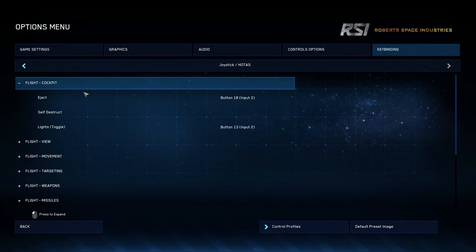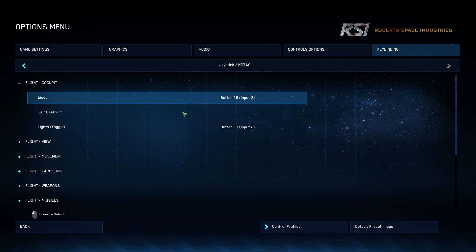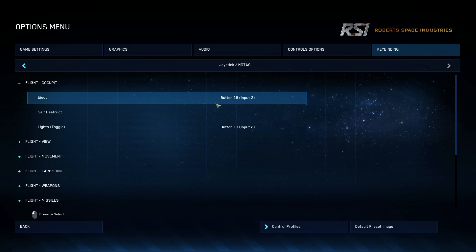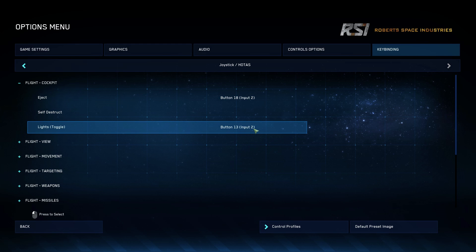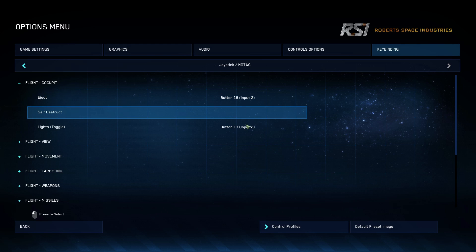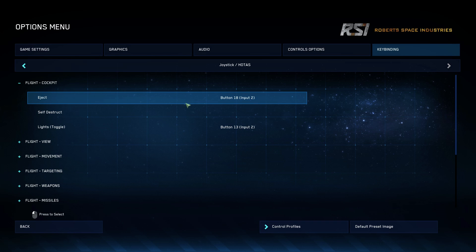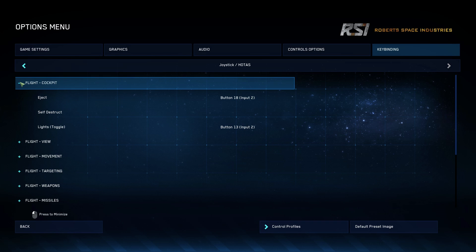Now some things I have changed. I'll show you some things that are in here. Here's Cockpit — remember the button map I showed you. Button 18, input 2 — input 2 is your throttle. Button 13, input 2 — these are two toggle switches on the throttle for eject and lights. To me, that's a good place for them.